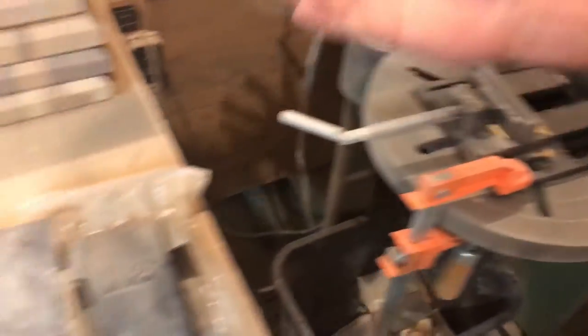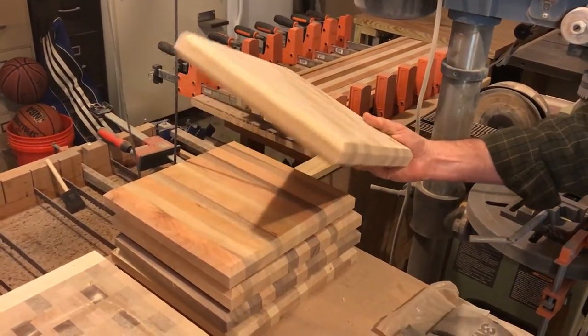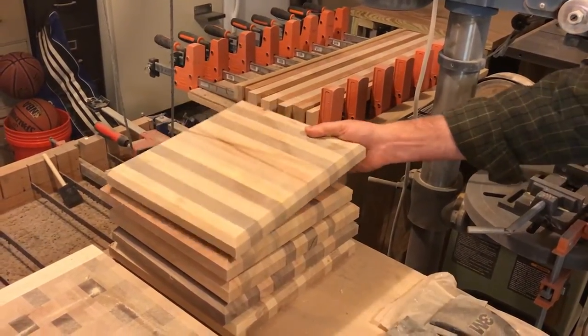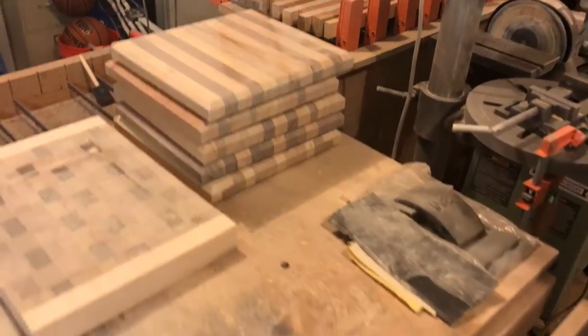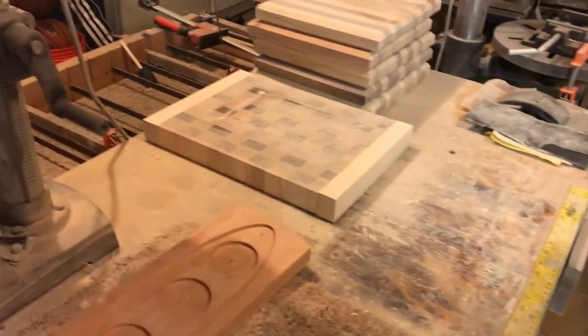Bring them over here — you see some work in progress here. Here's a typical cutting board, partially sanded with edges routed. When it's all said and done, I give it a mineral oil treatment to bring out the wood grains and the colors.